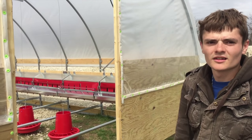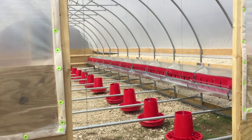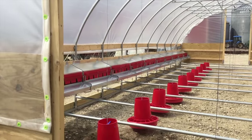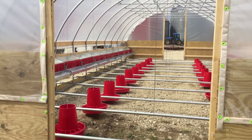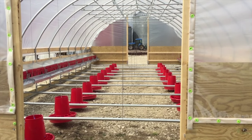This is a mobile hoop coop — it will be pulled and moved to fresh pasture every day. Hens will be inside and they'll have access to the outside pasture as well, so we're working hard to have all this ready for next week. All right, we'll check in later.